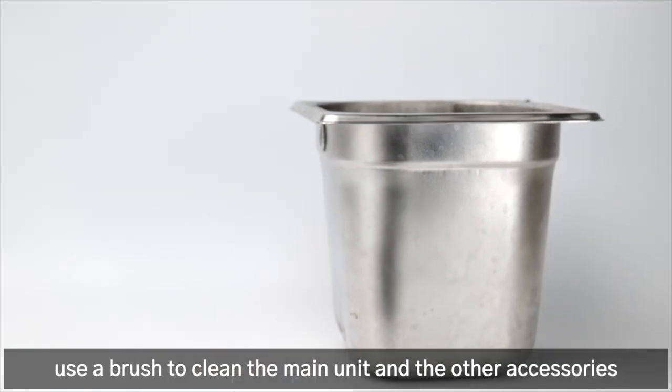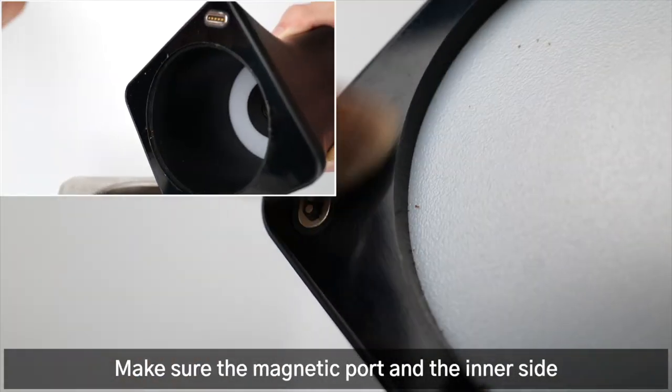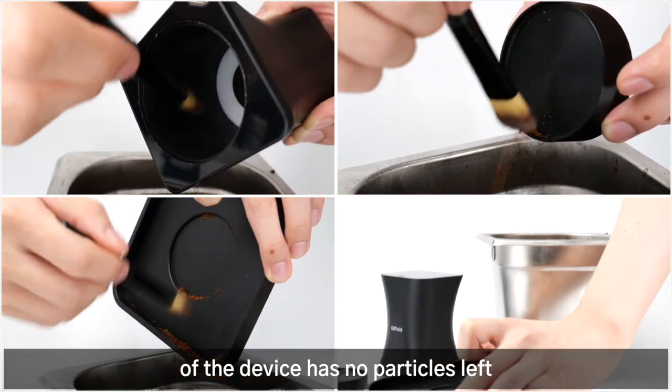After the test, use a brush to clean the main unit and the other accessories. Make sure the magnetic port and the inner side of the device have no particles left.